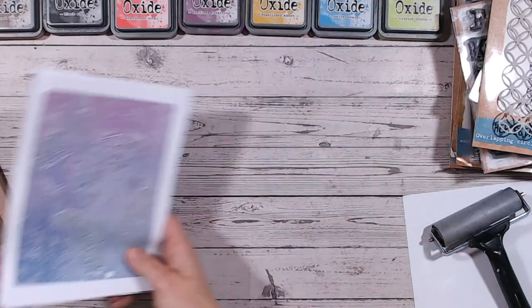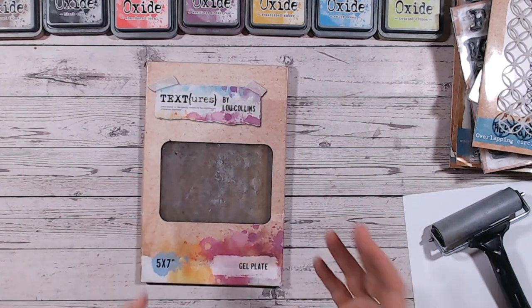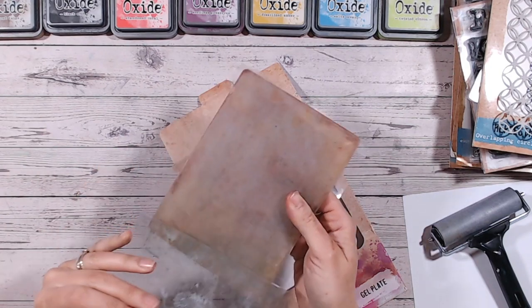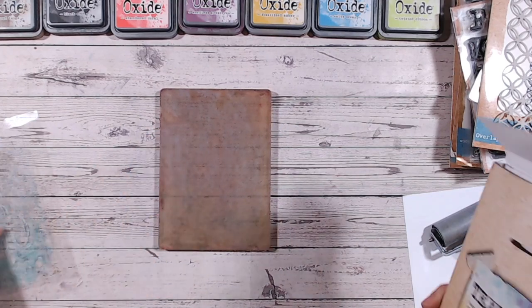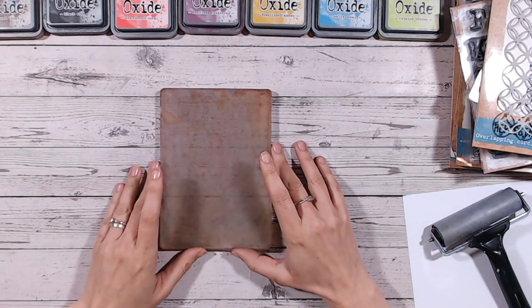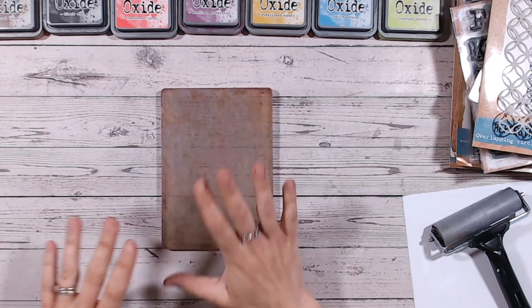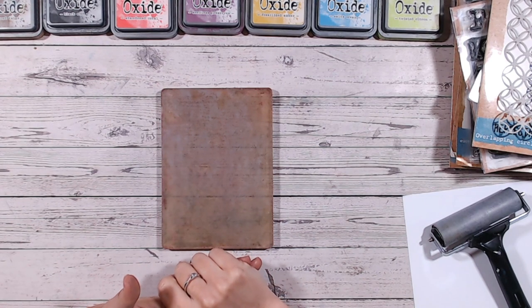First of all, you're going to need a gel plate — a media plate, a jelly plate, that is a brand — there are lots of different options out there. This one, linked down below, is my favorite. It's five by seven inches, so it's a really good size. If you love card making, it's absolutely perfect to cut out your prints and put onto your cards. I'm going to be mixing this along with lots of my stamps, dyes, embossing folders, and stencils — essentially lots of items you've probably already got in your stash if you are a paper crafter.